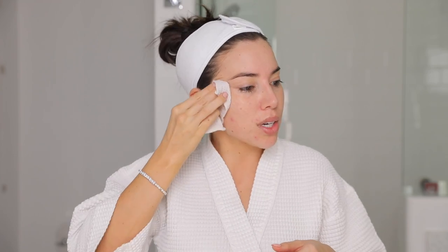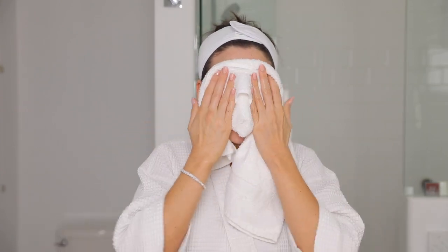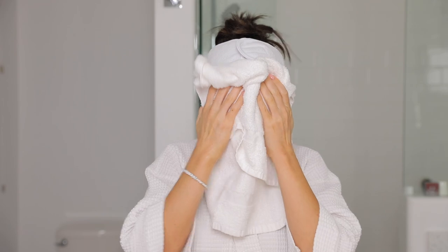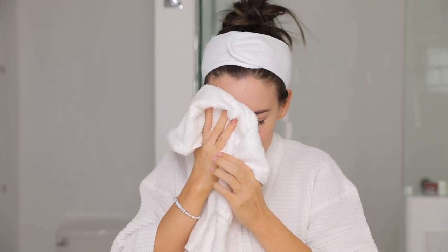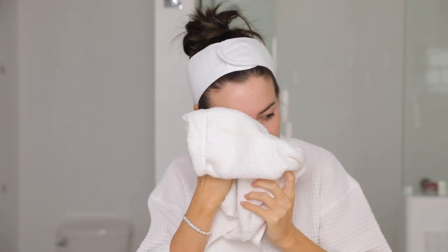Now I'm using this — it kind of exfoliates and gets off any excess makeup that I might have on my face, and now I'm going to go ahead and rinse one more time. Got a clean towel here, just going to pat dry. I'm trying to be extra good knowing that I'm going to be watched. I'd probably be wiping my face a little more than this, but I'm trying to pat dry. I like that that cleanser makes my face feel clean without feeling stripped — that's one thing I really like about it.